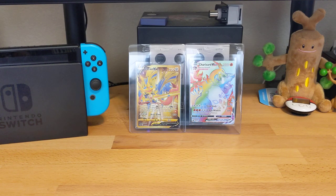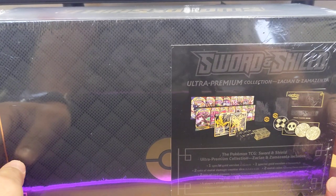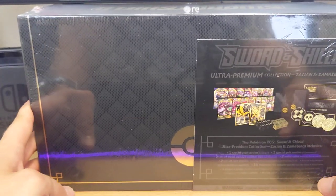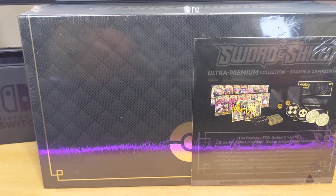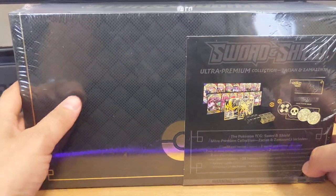This thing showed up early. We got it right here. This is a Sword and Shield Ultra Premium Collection Zacian Zamazenta. This thing is so big it doesn't even fit in frame. I'm not really sure how this is going to work out, but yeah - this thing is just massive, and you get so much stuff inside this box too.